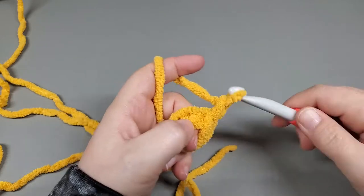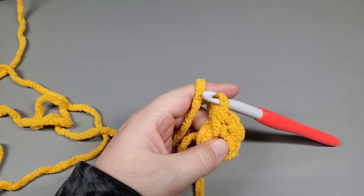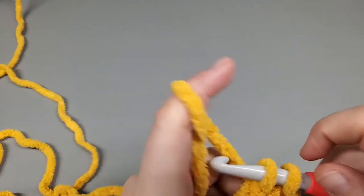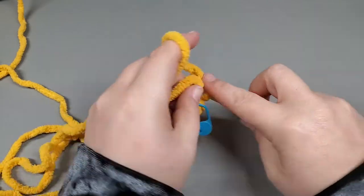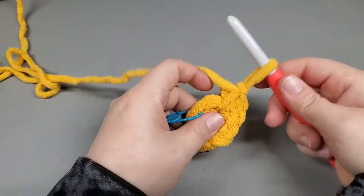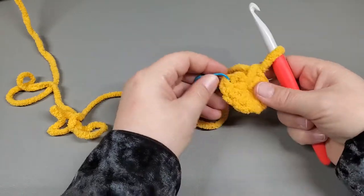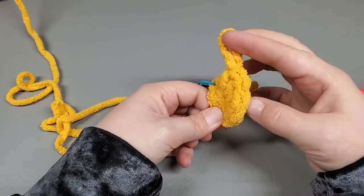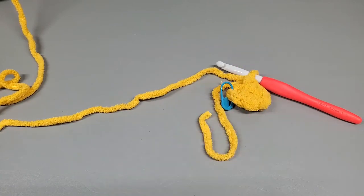We're going to chain one and work eight single crochet into the ring. So one - mark that - two, three, four, five, six, seven, and eight. Now pull that tail to close up the ring a little. We'll worry about weaving that in later. So we have one, two, three, four, five, six, seven, and the eighth is right underneath my loop. That is the end of round one.